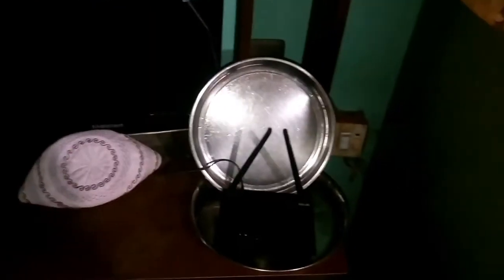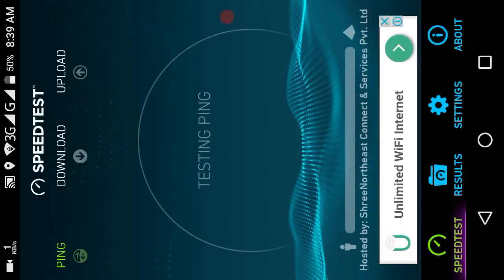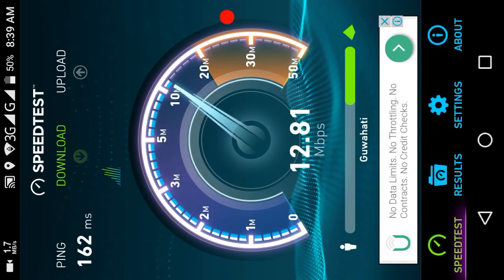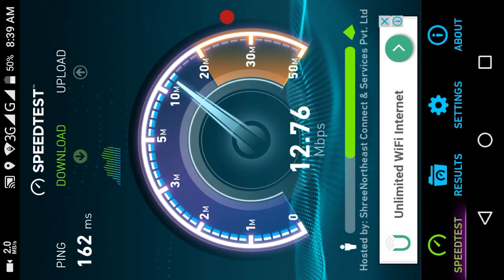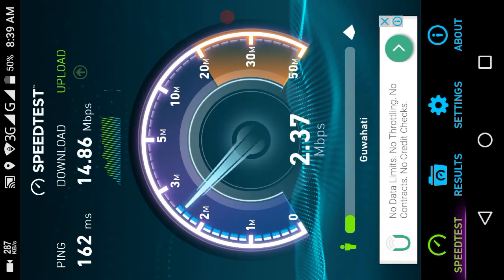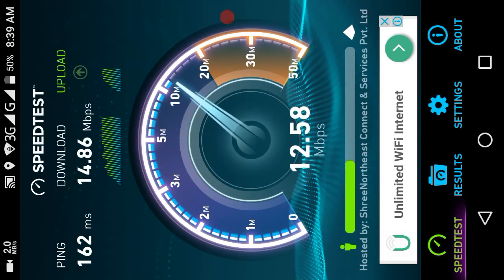Now we're going to check our internet speed again. Wow — my internet speed is now 14 Mbps! That's really cool. Now let's check the upload speed — it's 12 Mbps.